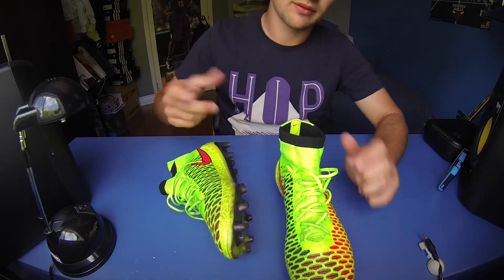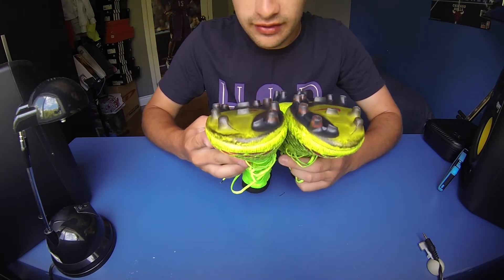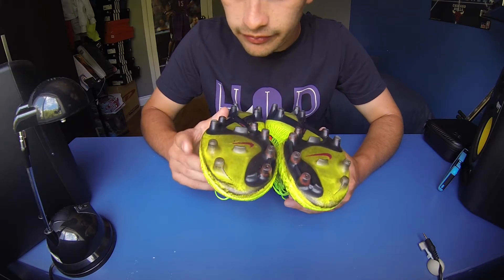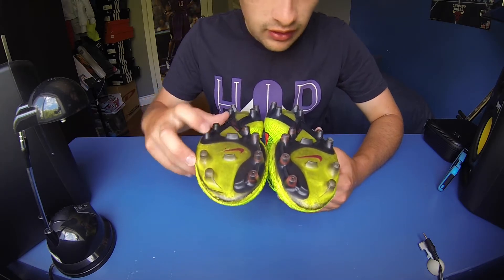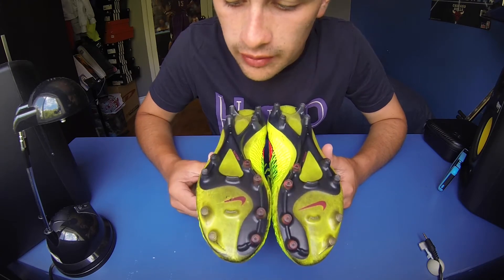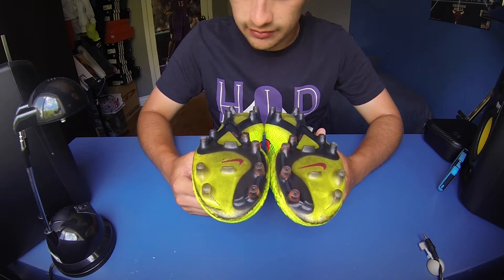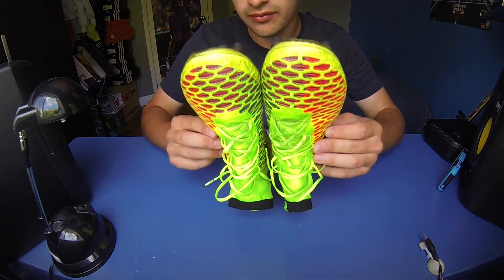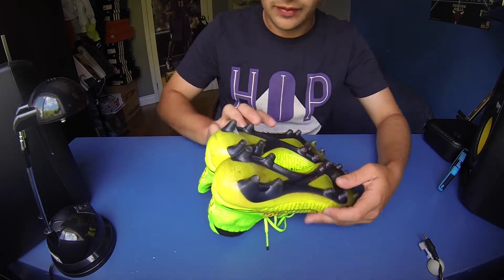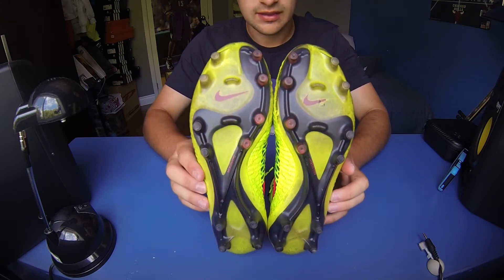Let me show you the bottom. Mine are quite dirty, but when you play on turf, that's what's going to happen. The studs haven't really worn out at all — maybe a little bit in a couple of spots, but that's just regular wear and tear you'd expect from any soccer shoes. They're all still intact and have held up very, very well. I'm very impressed.